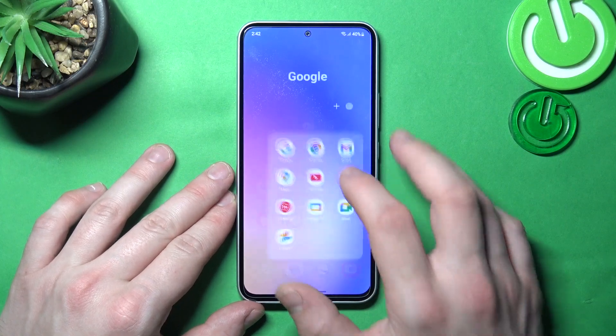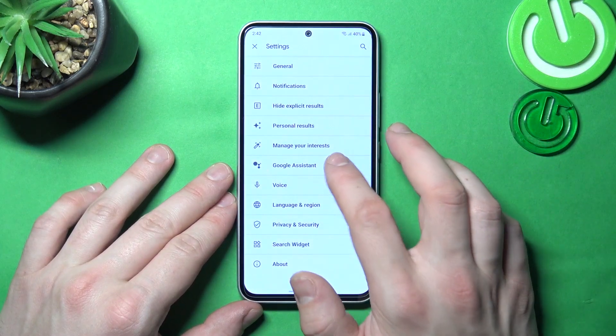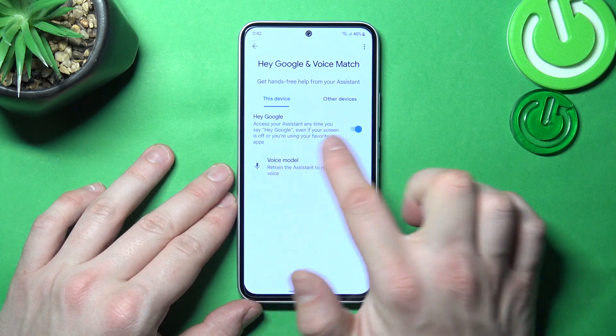In the beginning let's go to Google App, enter menu and go to settings. Go to Google Assistant, voice match and enable this function.